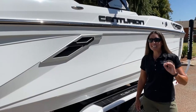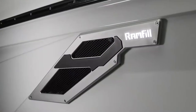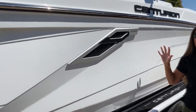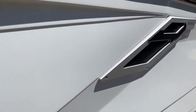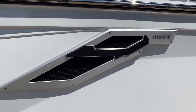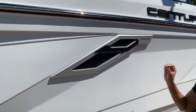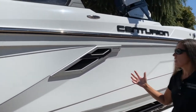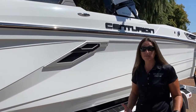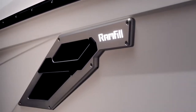Another distinct styling characteristic of the RI-245 are the billet vents decorating the whole exterior of the boat. These are unique to this model and are made by PTM — billet but also anodized, so they hold up in the elements while looking great. This two-tone element finishes off the look of the boat, and the ram fill lighting also adds to it.